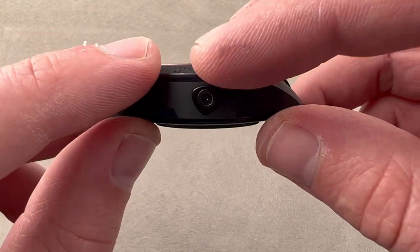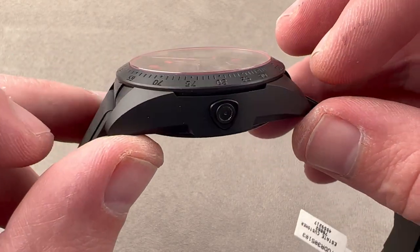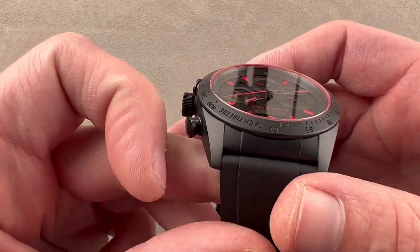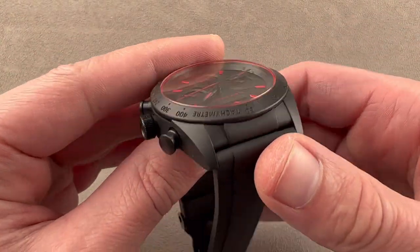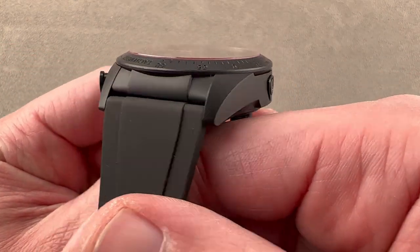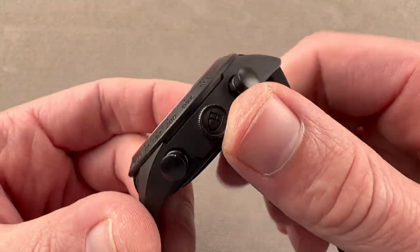By the same token, if you were just to expand the bezel out, you would wind up with short, stubby lugs. Everything is a matte, media-blasted style finish. The lugs, though they sprout from a massive case, are actually quite tapered and elegant at their end. We have black pump-style pushers.